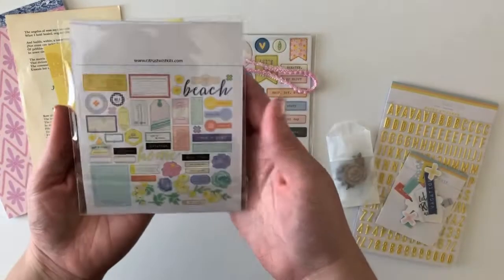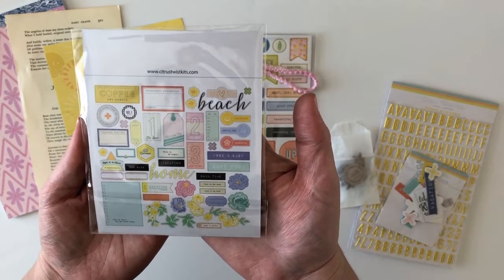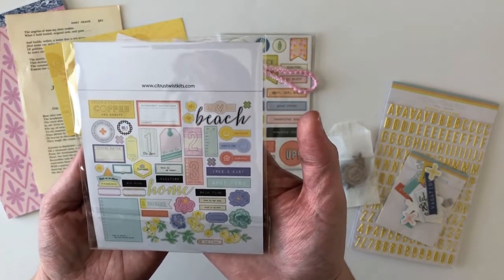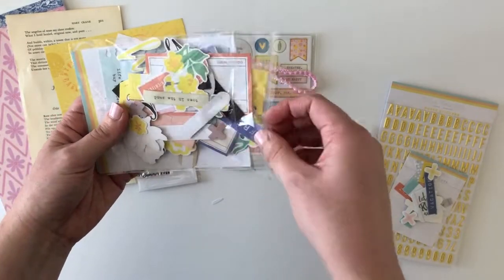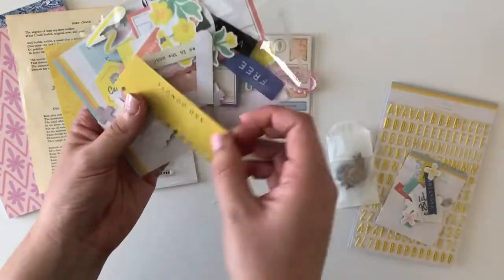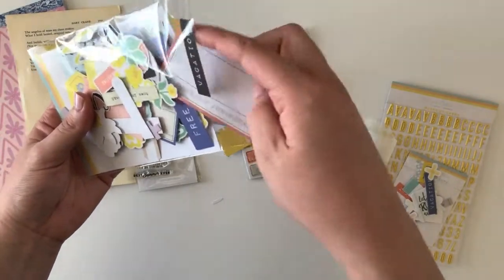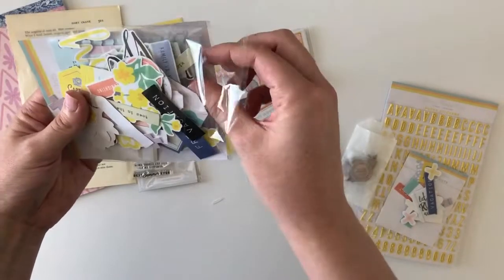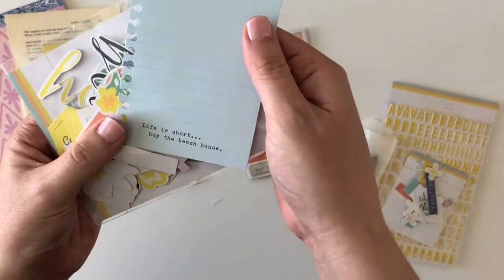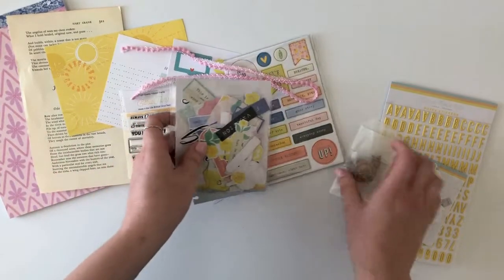You also get a huge ephemera pack. There are so many pieces in here it would take forever to show every one. Let me pull out just a couple of my favorites: there's a 'Coffee and donuts' piece, some labels, some florals, and a fun card that says 'Life is short, by the beach house.' I'm just going to say they're amazing — trust me, they're so good.